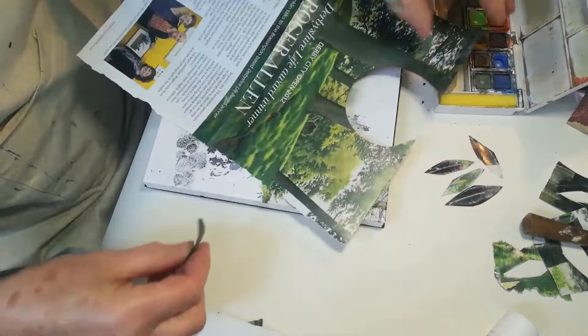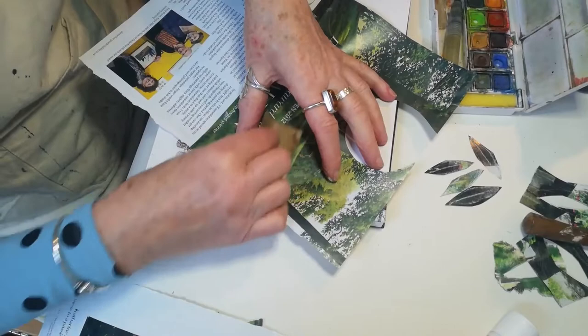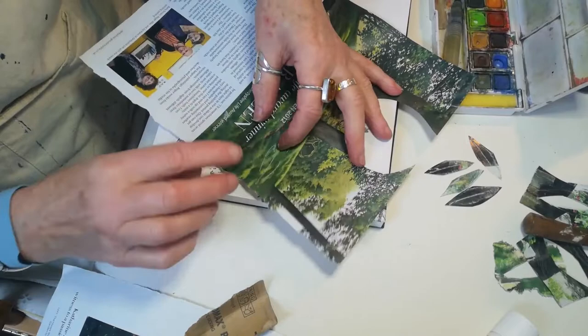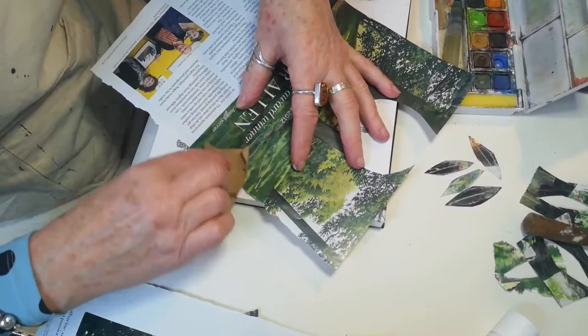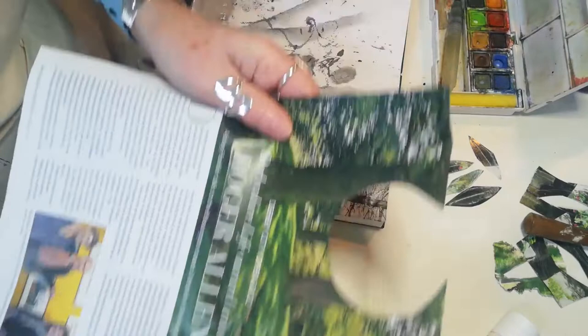To make some leaves, we use a leaf off a plant from outside, pop it under a magazine, take a little piece of paper and sand on it, and you'll see you get the shape of a leaf. You can do several of those. I'll cut these out and put them into my little stock of leaves for later. You can see how you get the leaf shape and do all different types of leaves — it works really well.